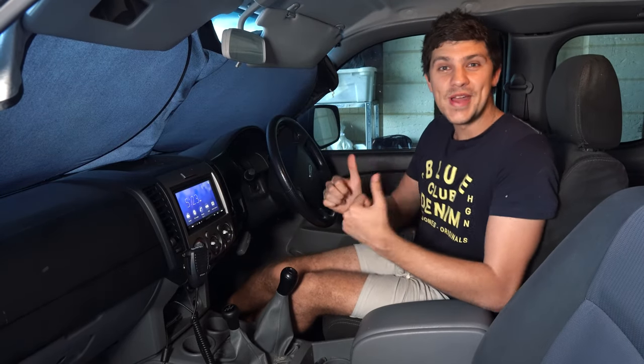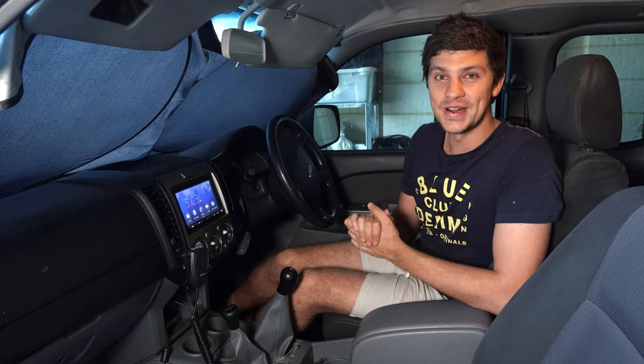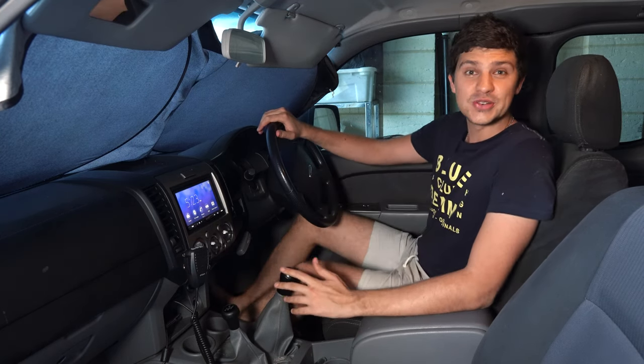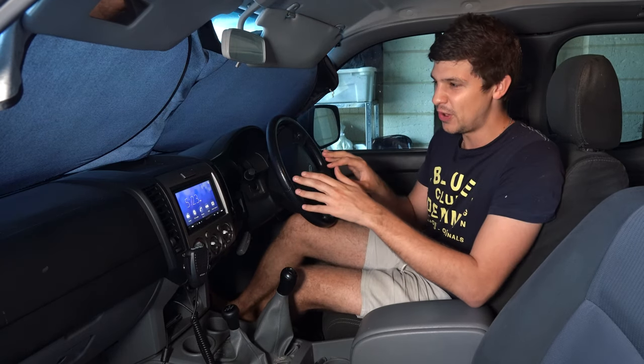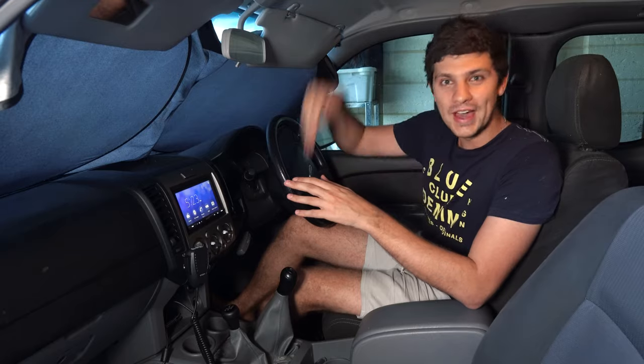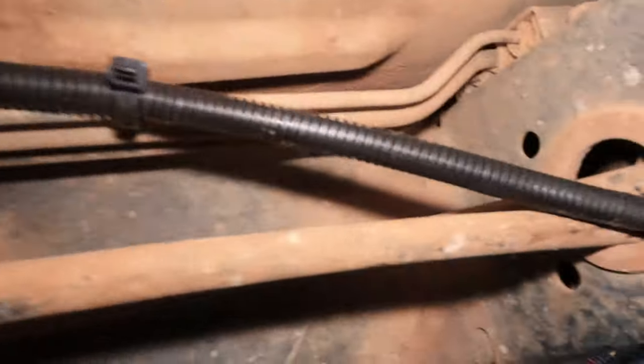Just like that, my brand new reversing camera is fully installed, and I'm very keen to fire it up and see how it looks. All in all, it was a pretty straightforward job. Probably the most time consuming part for me was chasing the wires through the firewall, out the bottom of the car, and then finding a path for them to follow so they weren't going to get caught up on sticks.